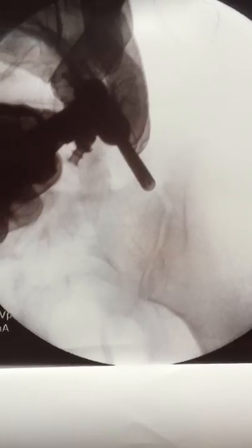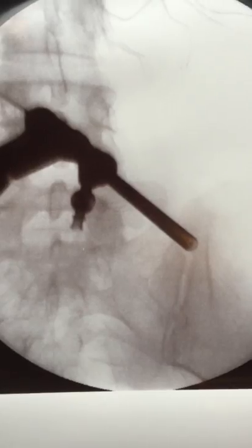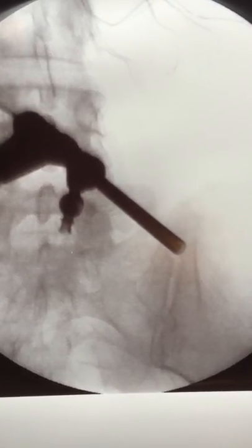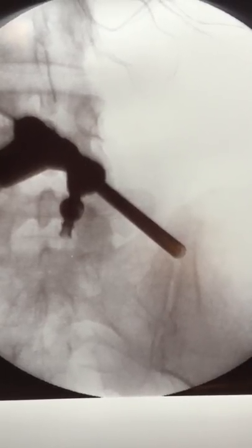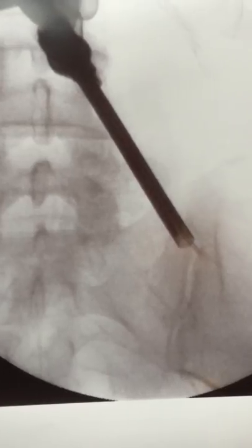Here you see the endoscope in the superior aspect of the sacroiliac joint as we're entering the joint to begin the ablation. Now I'm proceeding to move the endoscope down the joint to ablate both the nerves entering the joint and the joint itself.